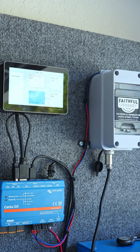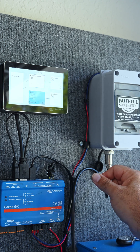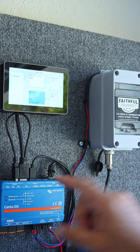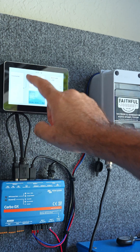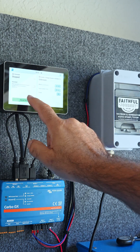Coming in closer, you can see the AGS box, and it's connected to a compatible generator using the included interconnect cable, as well as it's connected to Relay One on the Cerbo GX. Click on the little top here, the little pancake menu, and this generator menu comes up. Check this out.